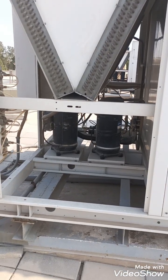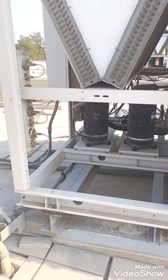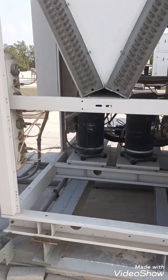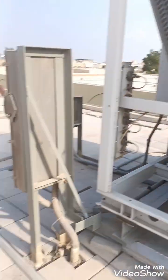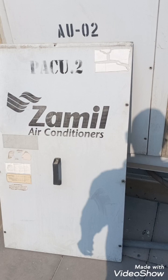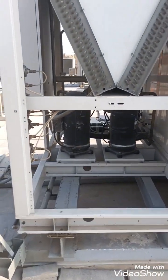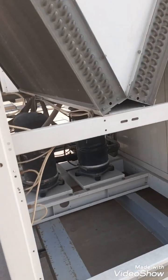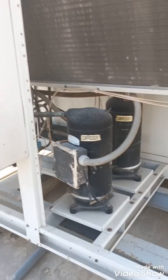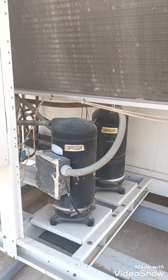Hi friends, welcome to my YouTube channel. Today we have a package unit — a Jameel package unit, Jameel air conditioners. We are going to show you what type of equipment, machinery parts, and mechanical parts we have in the package unit.